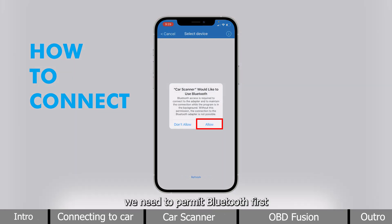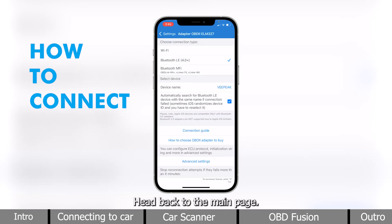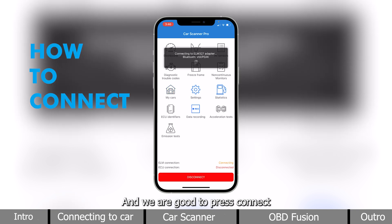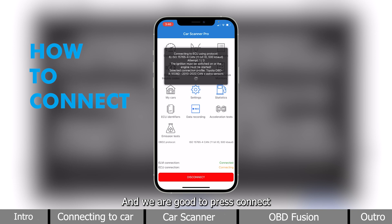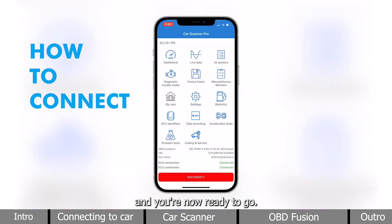Here, we need to permit Bluetooth first, and our devices will be picked up. Now head back to the main page, and we're good to press Connect. And you're now ready to go.